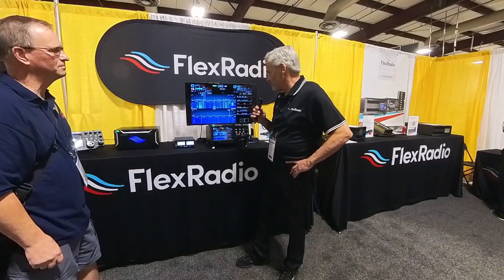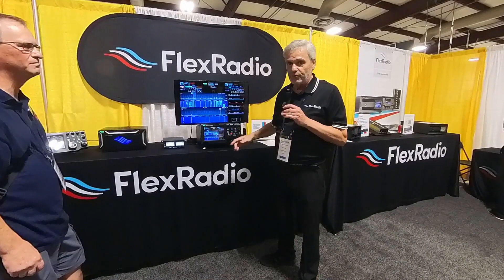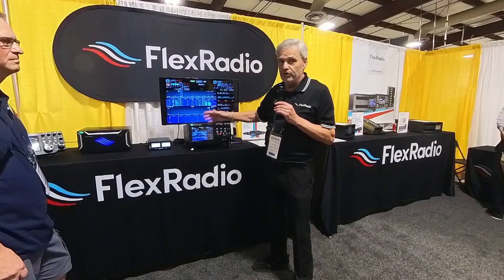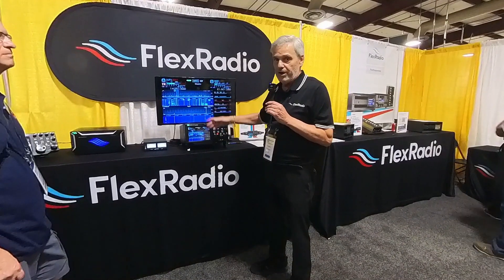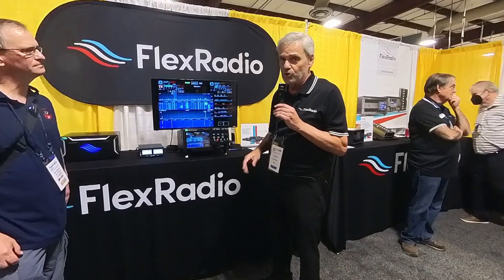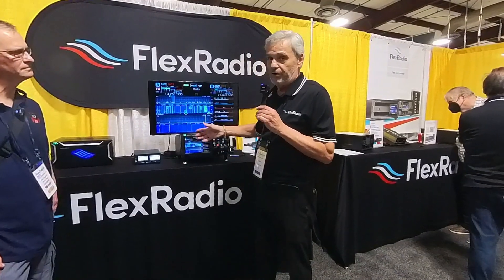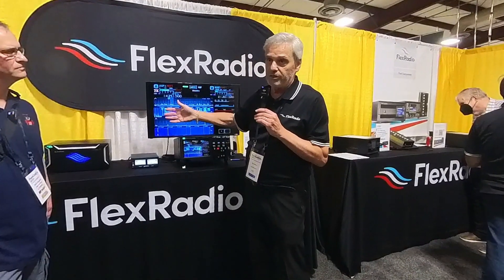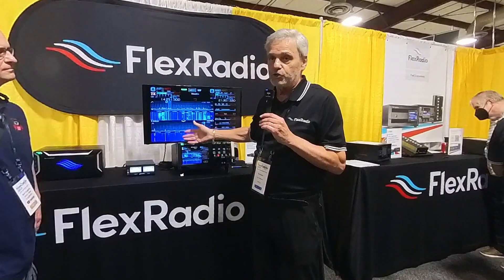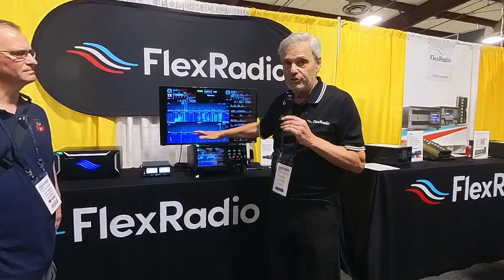Thank you very much for coming over and checking out our beauty. Basically, this is a software-defined radio. What you used to have — if you wanted to add a filter or some functionality to the radio, you had to open up the radio and change everything inside. You want to add a crystal filter, you had to add a crystal filter. No more of that. Now all you have to do is download the program — quarterly usually — and you change the functionality of the radio. You don't have to solder or do any of that other stuff we used to do back in the day.